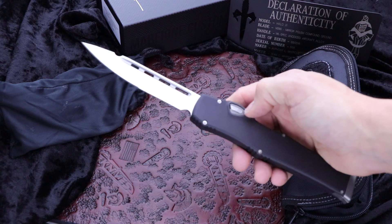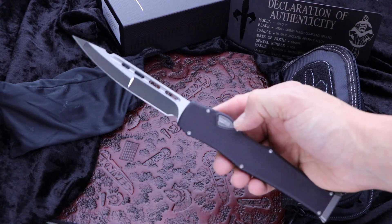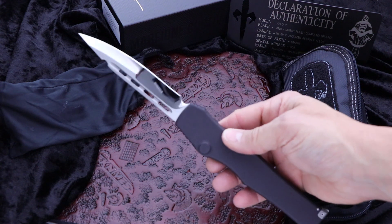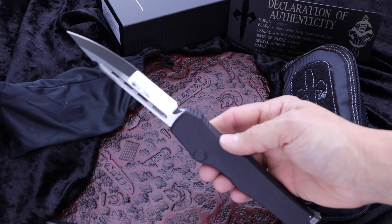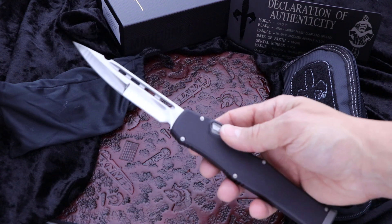Pull back the switch, hammer the button — it fires like a rocket. This is a compound ground M390 mirror polish blade. Nobody polishes like Marfione. These are sick. Badass.